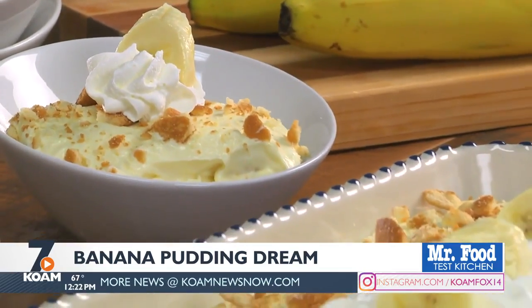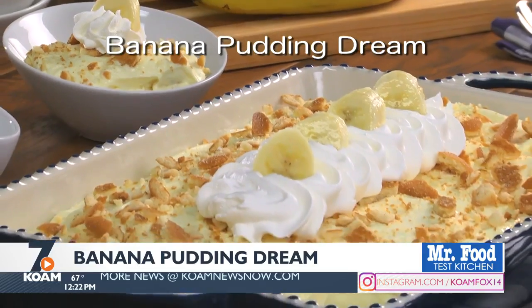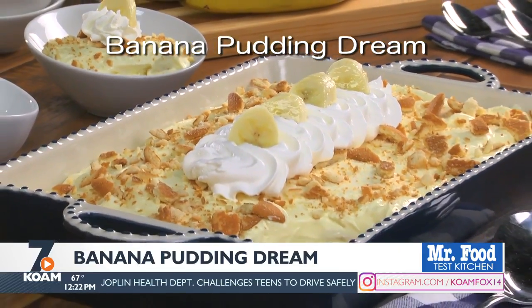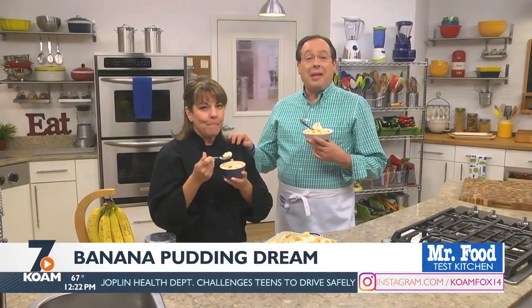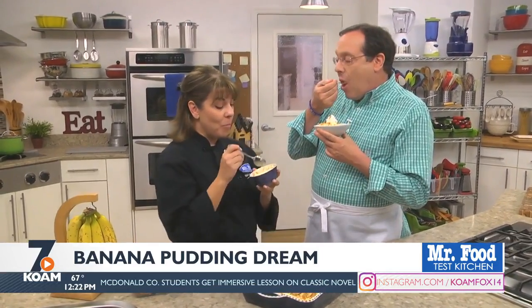To get your hands on this easy recipe, simply visit our website and look for banana pudding. I'm sure you'll fall in love with it. I'm Howard with Kelly in the Mr. Food Test Kitchen where today we found a dreamy, creamy way for you to say, oh, it's so good. You can find this recipe along with a lot more good food from the Mr. Food Test Kitchen online — just go to our website at koemnewsnow.com.